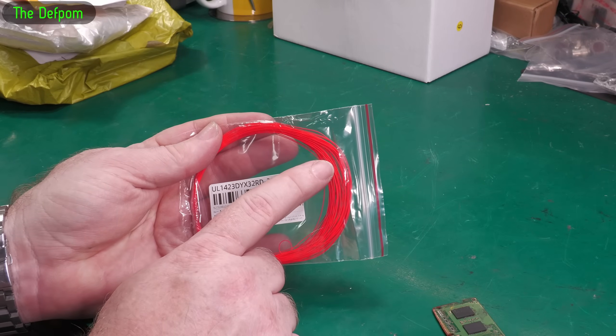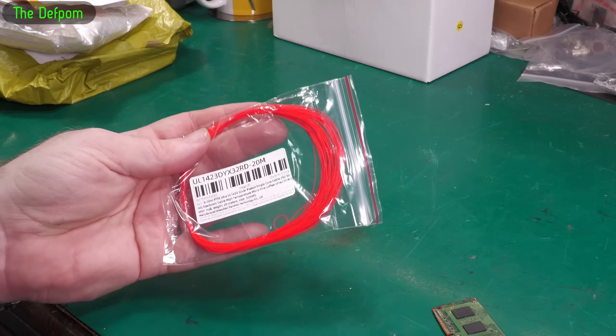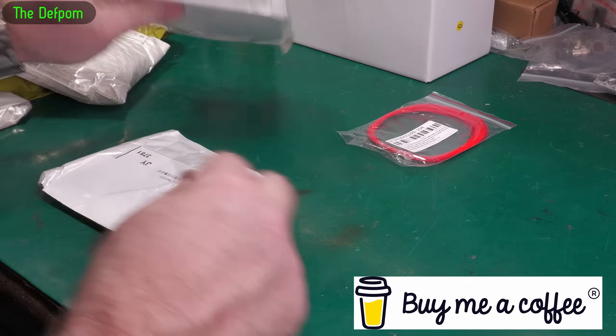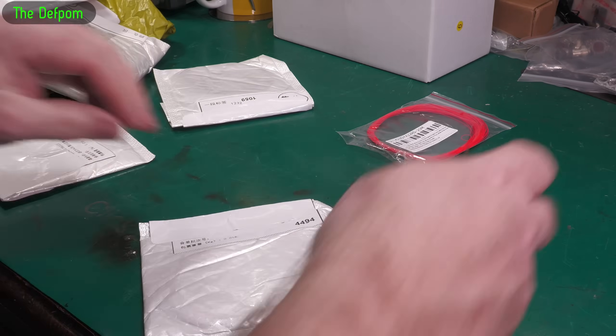The thing about PTFE is it's very low leakage and also heat-resistant, so if it really is PTFE I expect it will be. I did actually buy a few different ones, so I'm wondering if one of these other packages might be some more. Let's have a look.